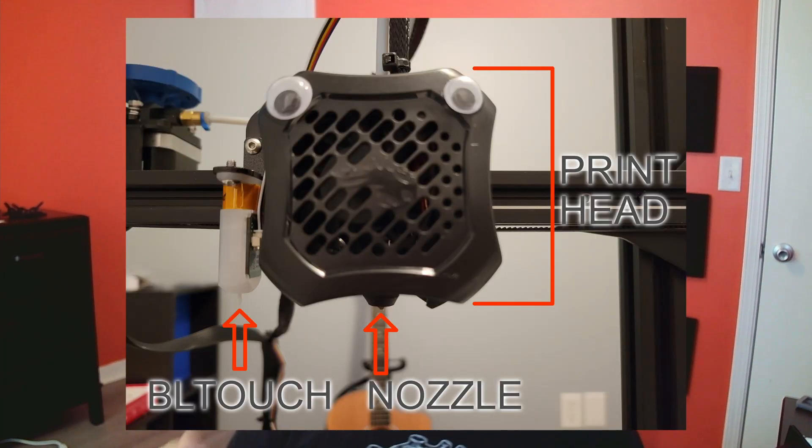I absolutely love this thing. The only problem is that I thought it would know how far above the print head the nozzle is, so it should just be a measure-and-go kind of thing. That's actually not true, because it's not mounted to the nozzle — it's mounted to the print head, and the nozzle is also mounted to the print head. But because they're mounted separately, there's no way for it to know where your nozzle is, which means you actually do have to calibrate this unit. It's not hard, but it's something you're going to have to do.